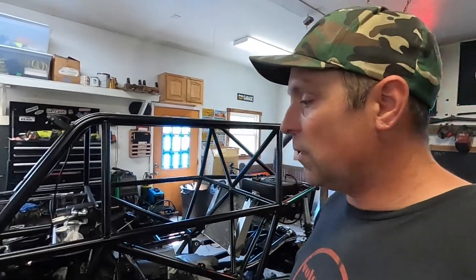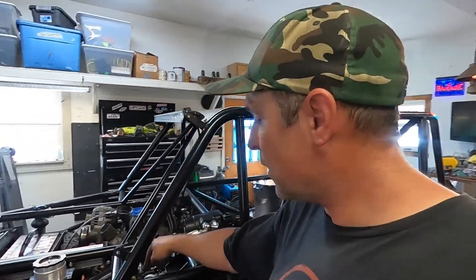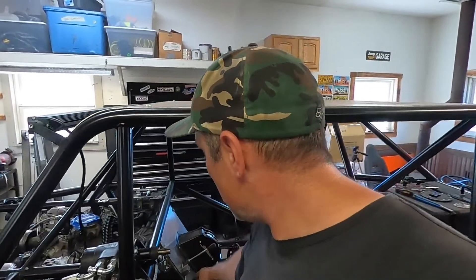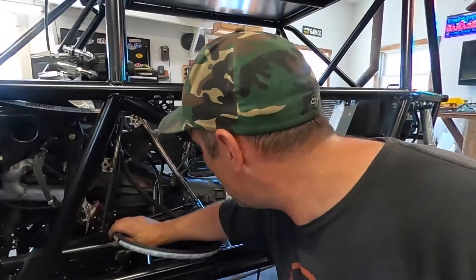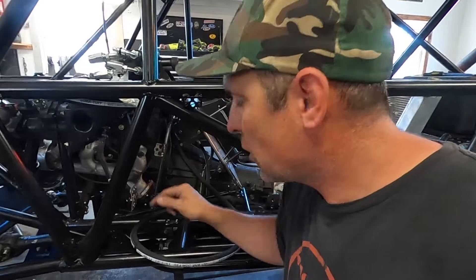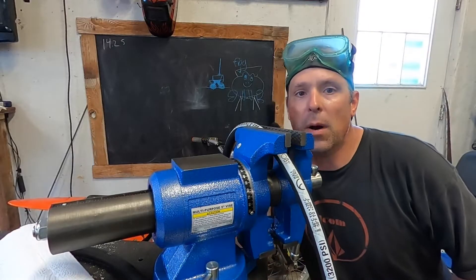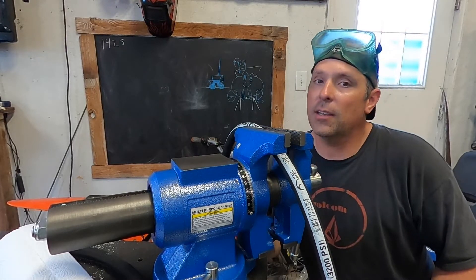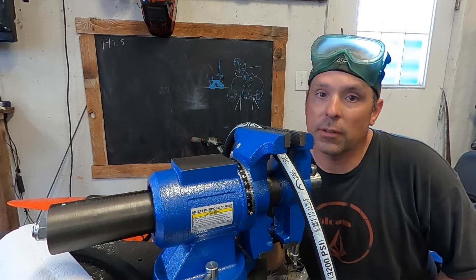I want to route everything as neat and clean as I can — there's a lot going on. I start at the pump pressure side, go to the hydro boost, then to the rear steer valve, which is where I am now. I'm going to cut this hose to the right length and put one of these rebuildable ends on it — PSC hoses come with rebuildable ends so if you break one in the field you can rebuild it on the trail. I've marked the hose exactly where I want to cut it.